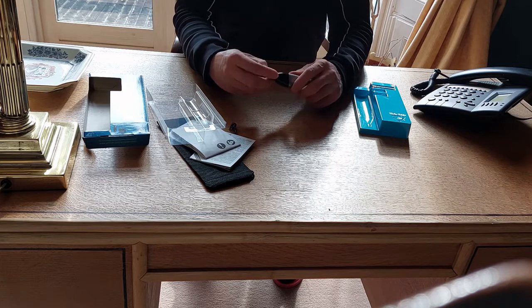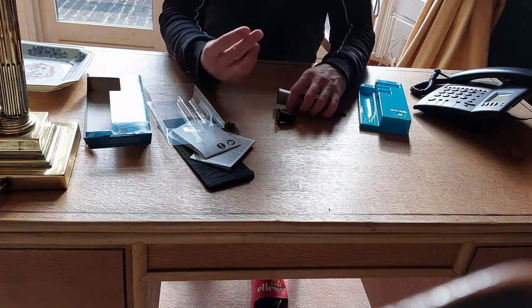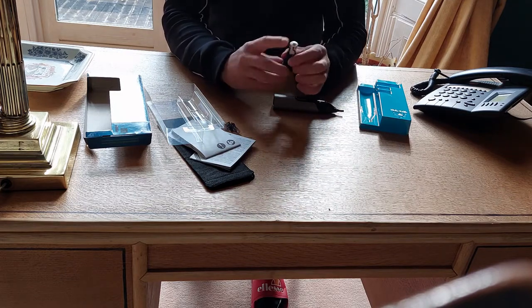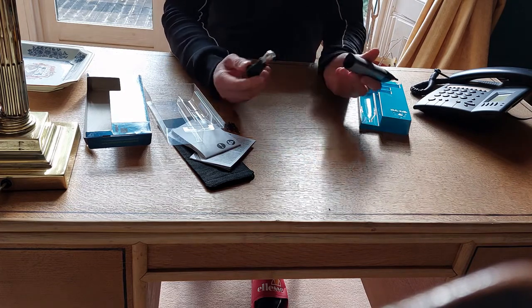So in order for it to work, we need to insert the battery. The battery is included, by the way. It fits nicely, and we put it in here.